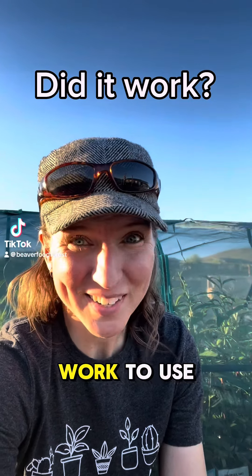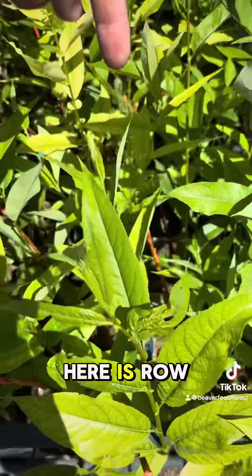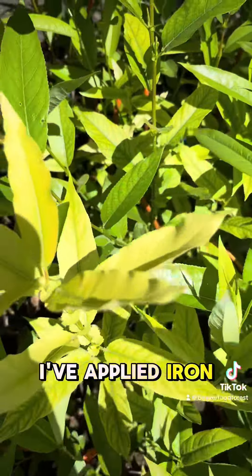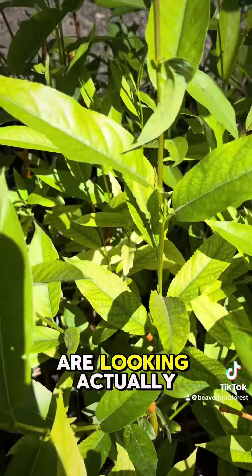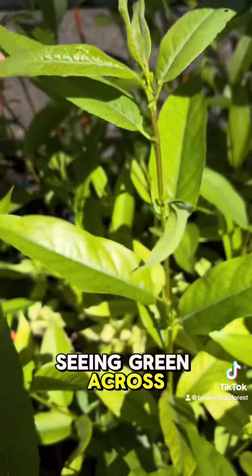Did it work to use human iron supplements on plants? Let's open up this shade house and check it out. This right here is row 4, to which I've applied iron, and a lot of the plants are looking actually quite a bit better — seeing green across the leaves.